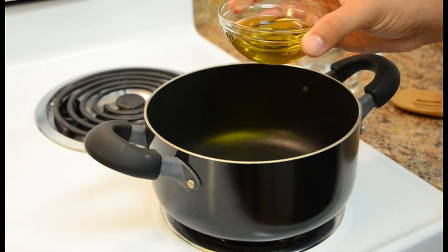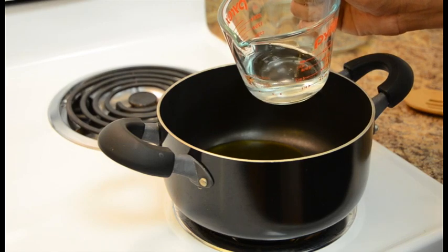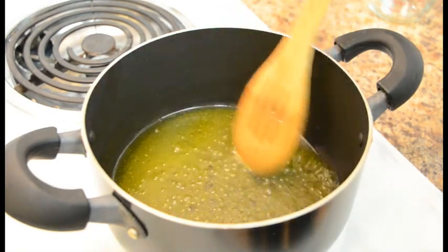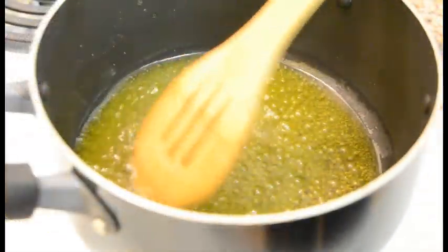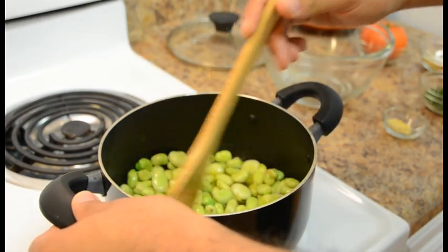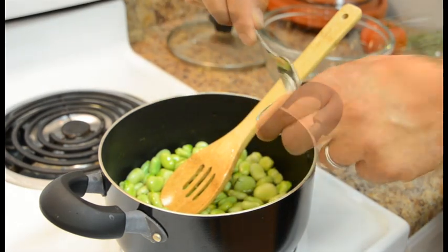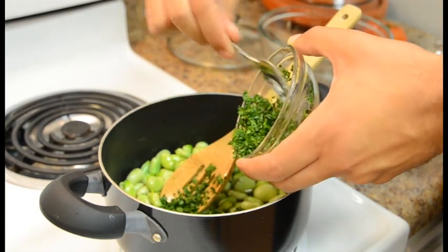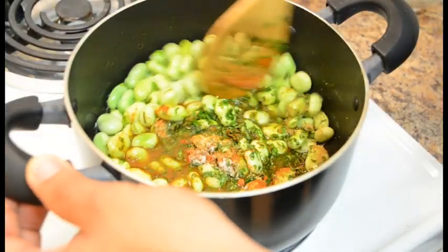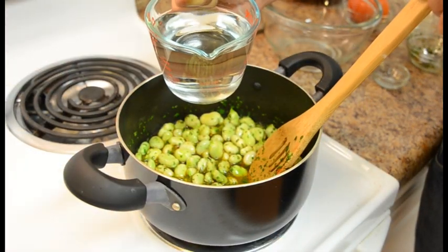Now we're going to cook the fava beans. On medium heat, pour the olive oil into the pan. Now add a quarter of a cup of water. Keep mixing the water and the oil until you see them bubbling. Now the oil is ready. Add the fava beans into the pan, mix a little bit, then continue adding the other ingredients. First pour the garlic, then add the cilantro, and finally pour all the spices. Mix continuously until it becomes homogeneous. Then add enough water until the fava beans are completely covered.